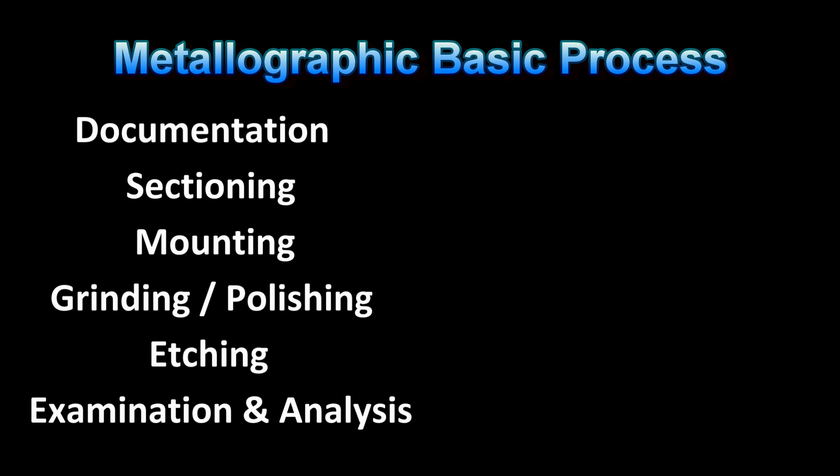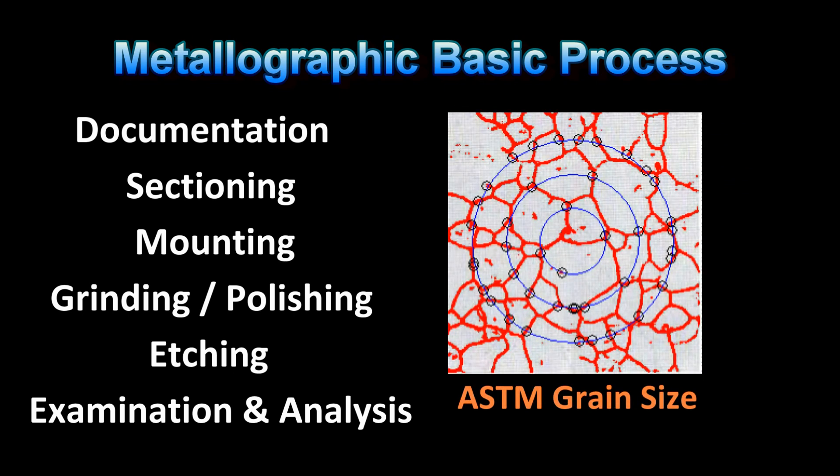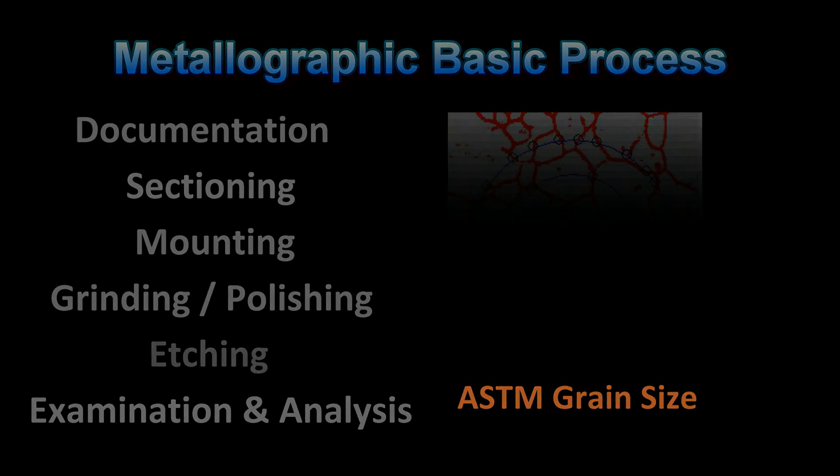Depending upon the documentation requirements, quantification of the basic metallurgical ASTM standards can also be accomplished and documented with image analysis processing software.